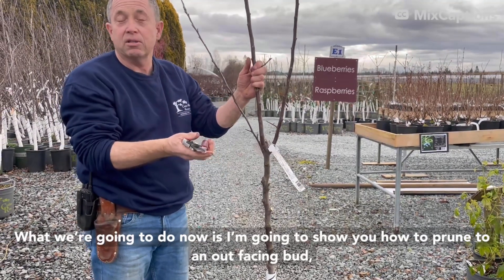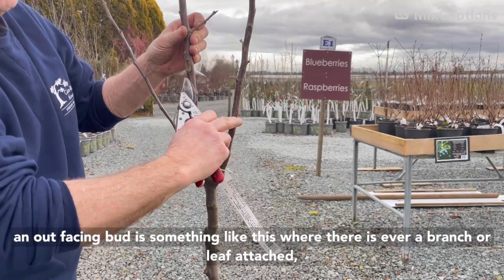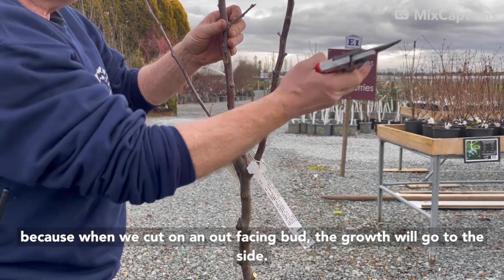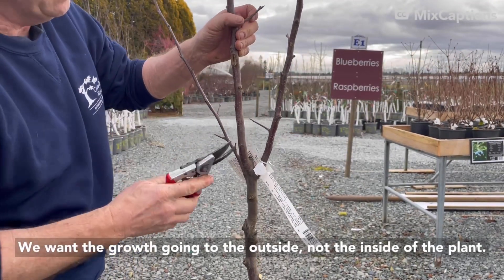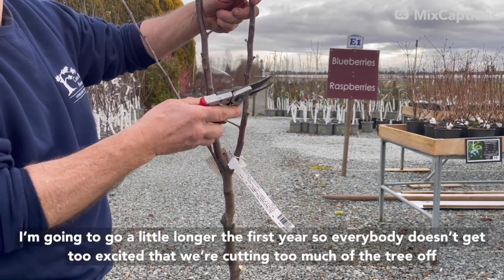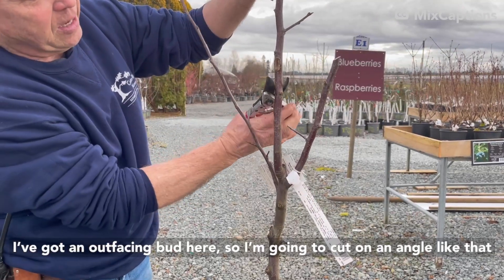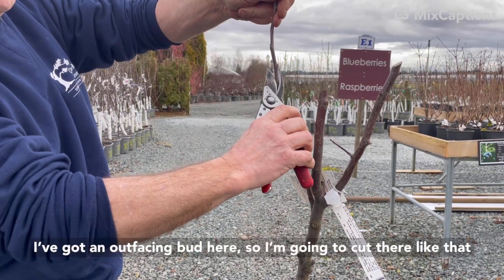So now I'm going to show you how to prune to an out-facing bud. An out-facing bud is something like this where there was ever a branch or a leaf attached. We cut to the outside, and we cut on an angle so the water doesn't sit on the branch. When we cut to an out-facing bud, the growth will go to the side — we want the growth going to the outside, not the inside of the plant. So there's an out-facing bud there and here. I'm going to go a little longer the first year so everybody doesn't get too excited, but I'm just going to cut on the out-facing bud there. I've got an out-facing bud right here, so I'm going to cut on an angle like that. And I've got an out-facing bud right here, so I'm going to cut there like that.